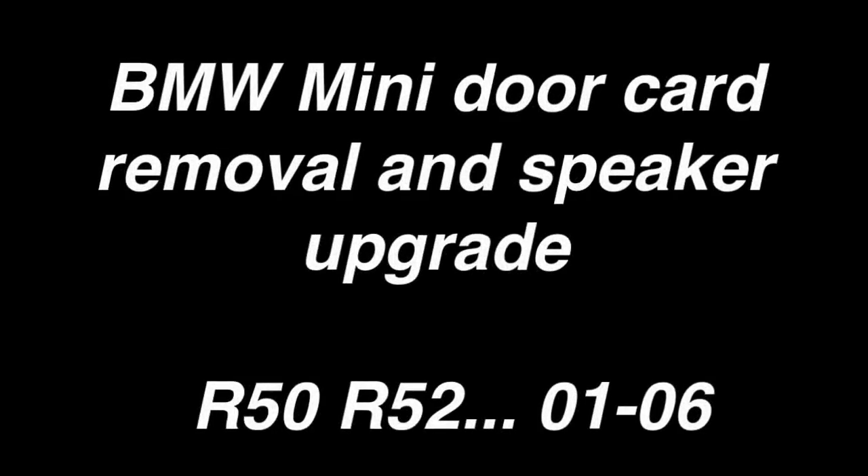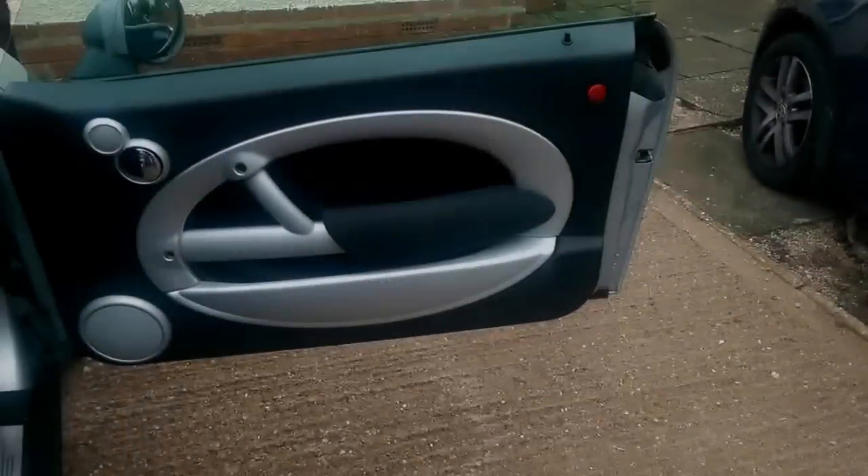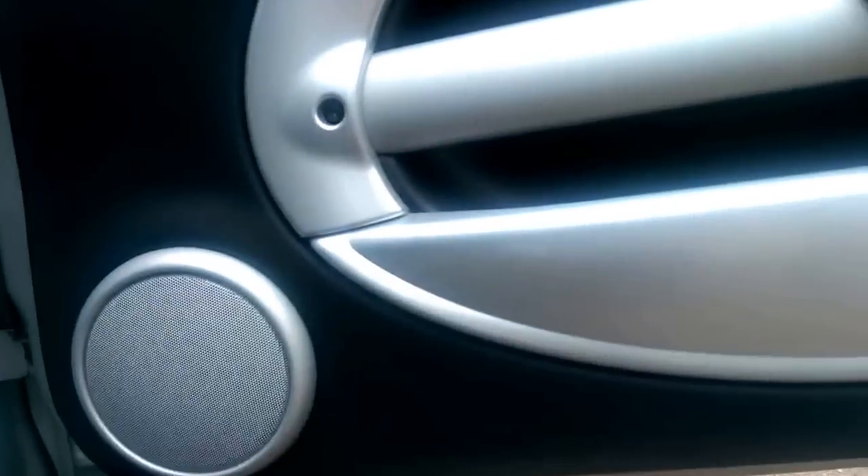Hi there, it's a quick tour on how to remove a door card and potentially a speaker upgrade if you're interested, on Minis from 2001 to 2006. It is really simple and it's basically held on with four bolts and a series of plastic poppers, as you see me pointing out one that's hidden there.